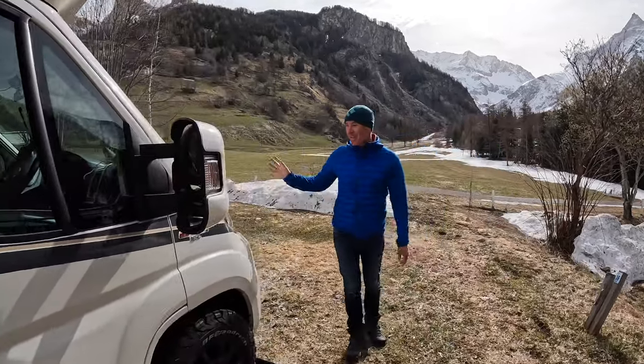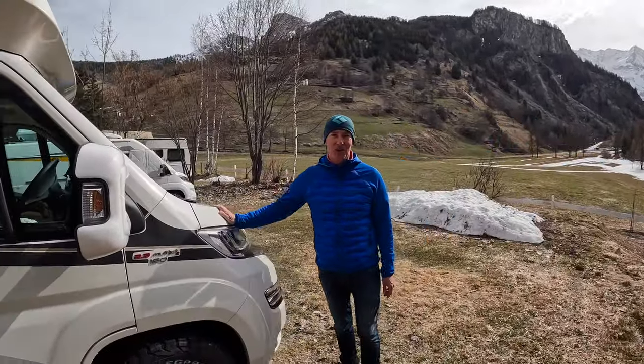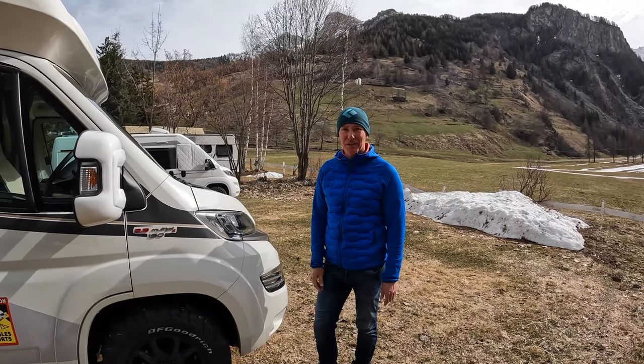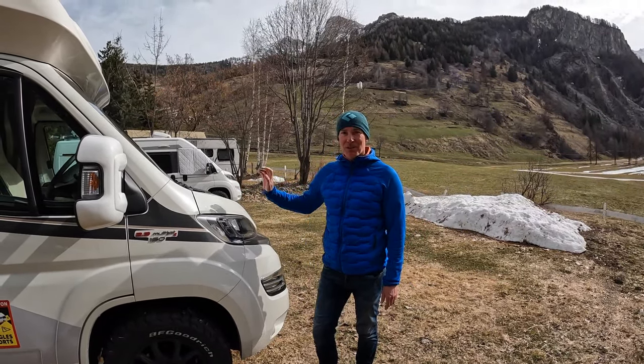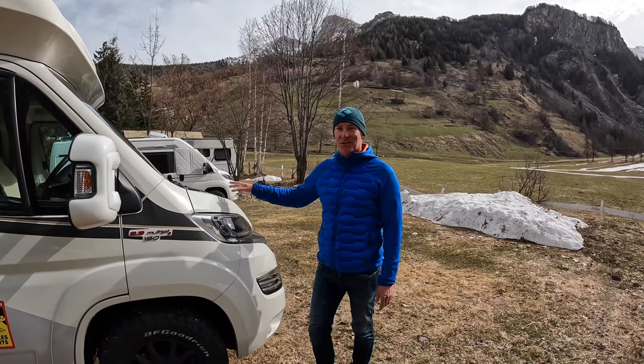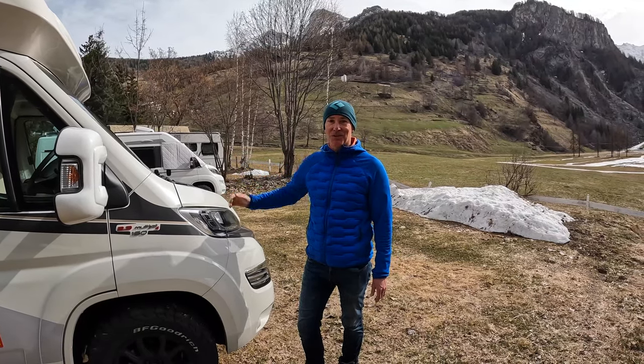It goes without saying you want to make sure you've got plenty of windscreen wash and antifreeze in there, and make sure the engine's all in good condition - because there's nothing that's going to test your motorhome and your engine like minus 12 to minus 18 temperatures in the Alps at altitude.